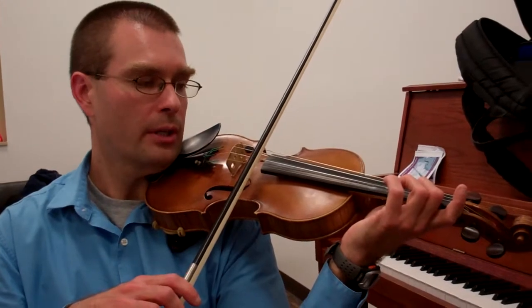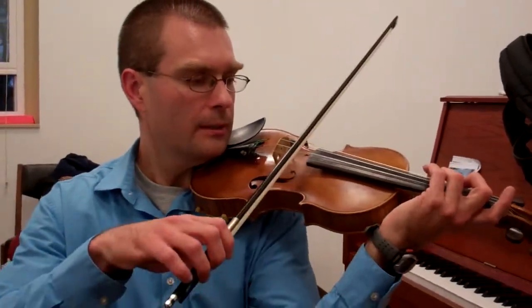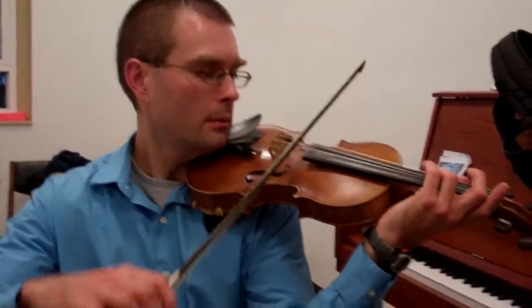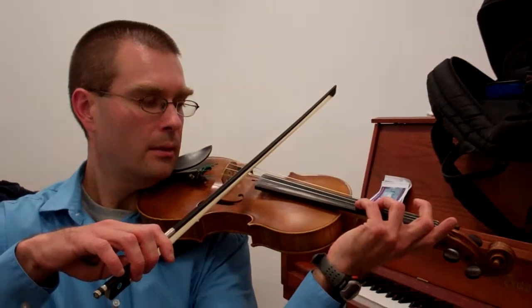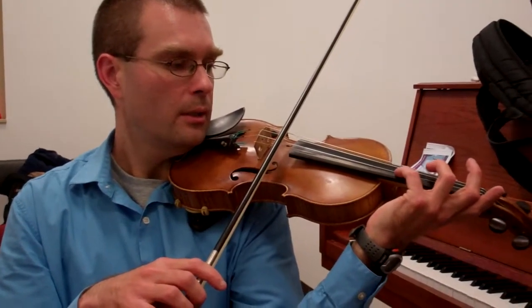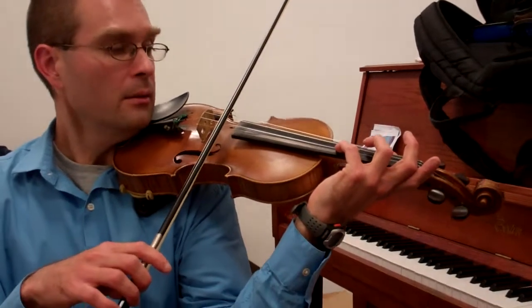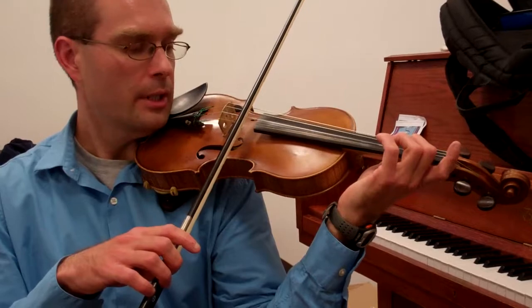The next one is E, and now low 2nd finger for C natural. Place the E, drop to the A string, release the G, play the E, touch C natural.